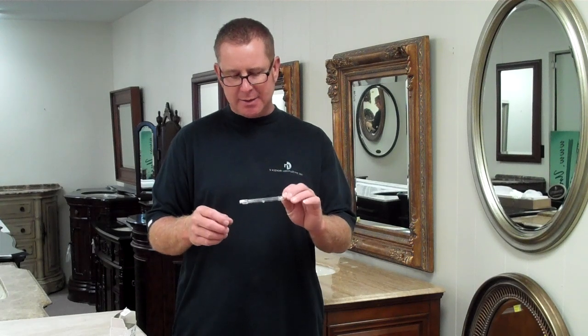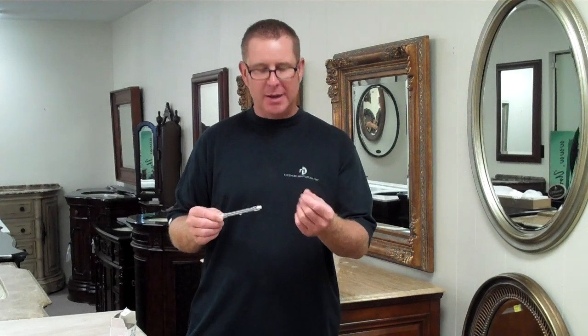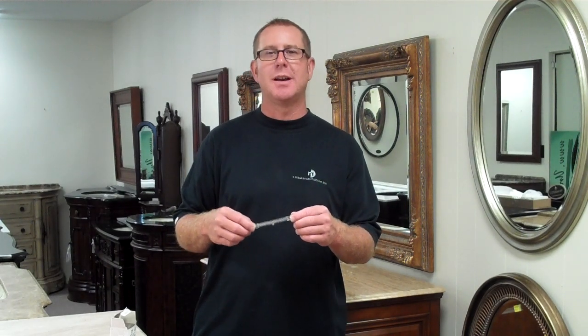When you buy these, a lot of times they will give you a small piece of foam and you can use that to kind of pinch the bulb in and fit it into the fixture that way. Or get yourself a pair of gloves to use if you're going to change a lot of bulbs.